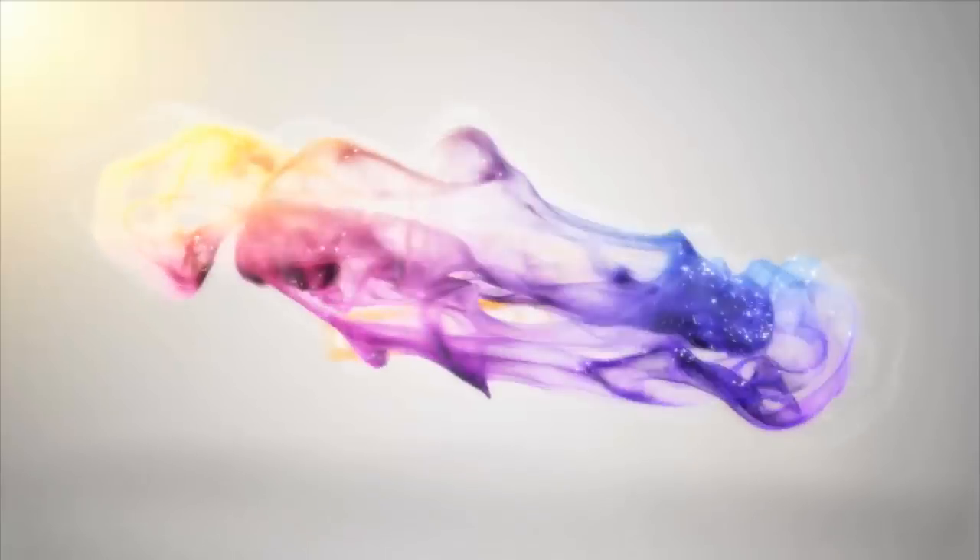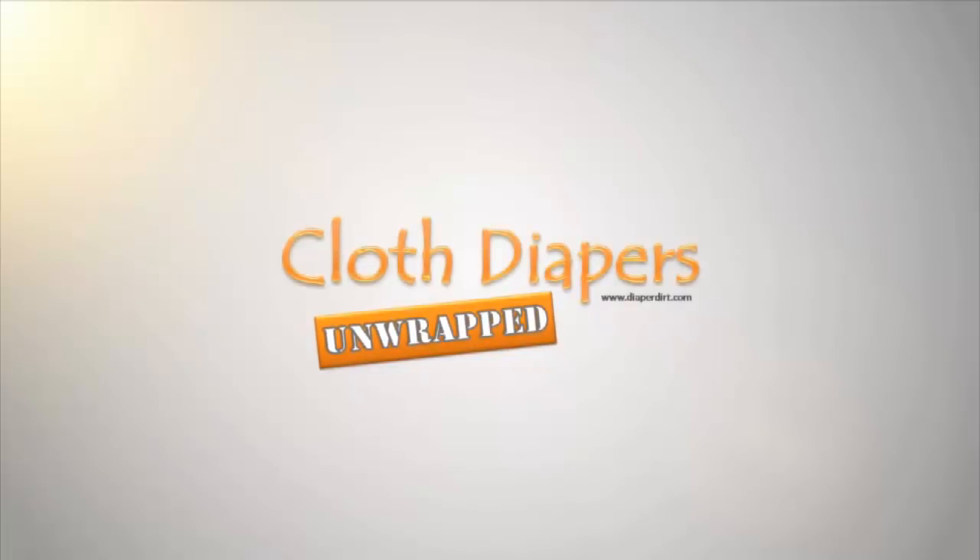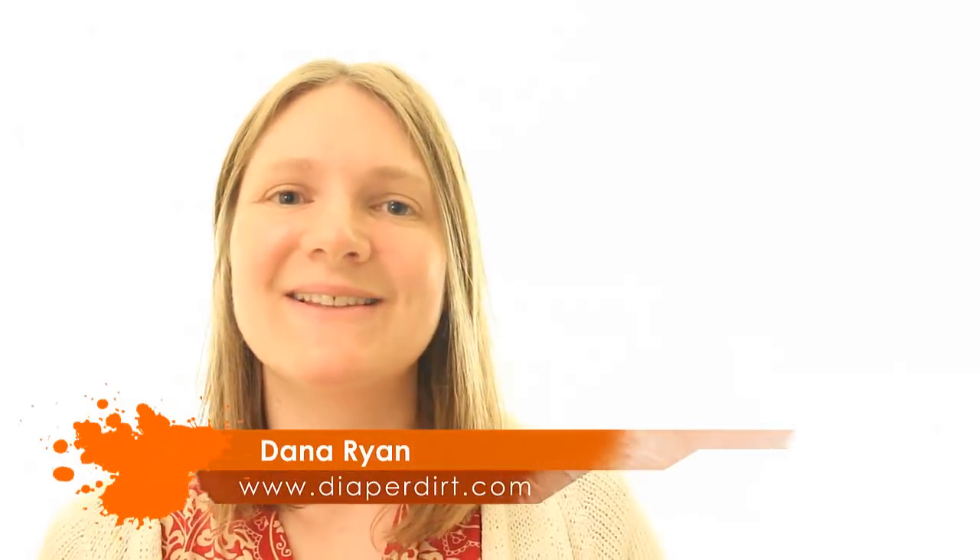Hey, welcome back to Cloth Diapers Unwrapped. I'm Dana MissDiaperD and this is Cloth Diapers Unwrapped, where every Wednesday I bring you a new video all about cloth diapers. Today I want to talk about cloth wipes.